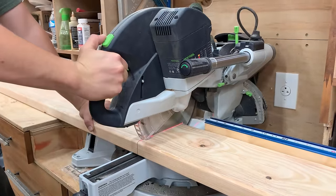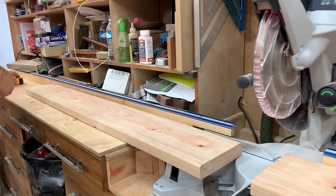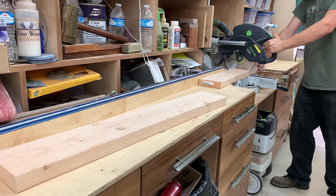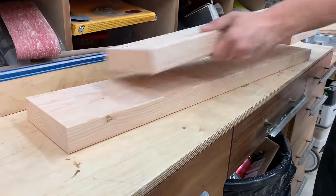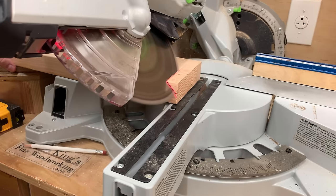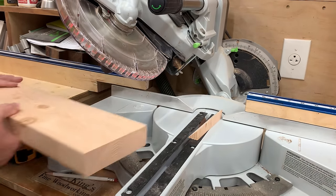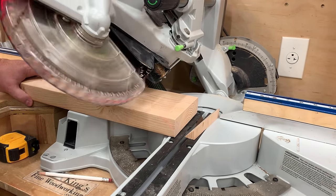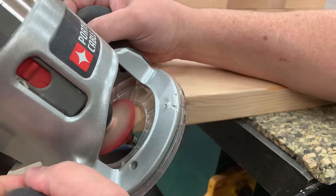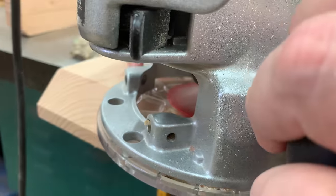I'm going to cut some cleats out of 2x6 material to screw onto the bottom of the tabletop to help hold it all flat. I don't really want those cleats having big square corners sticking out for when legs are under the table. If we put a big chamfer on the edges and knock the corners off, that's going to look a lot better underneath there too. It's important to router as much as we can with our chamfer bit to maintain that look and consistency throughout the build.